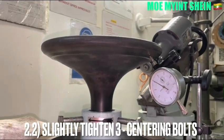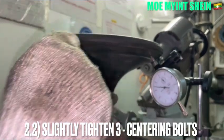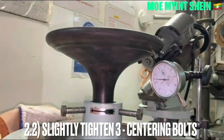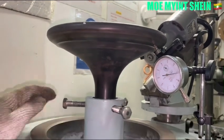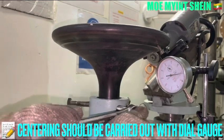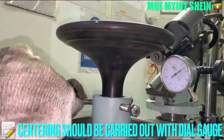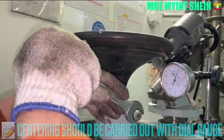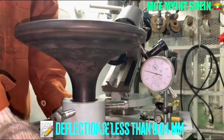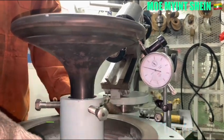The centering can be done by loosening and tightening of the three centering bolts. Make an instrument to use the die gauge for centering. The maximum deflection should be less than 0.04 mm.